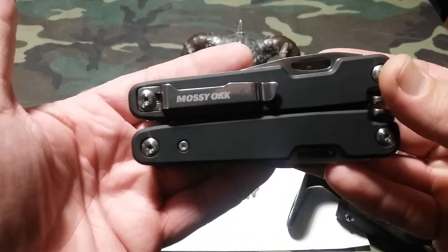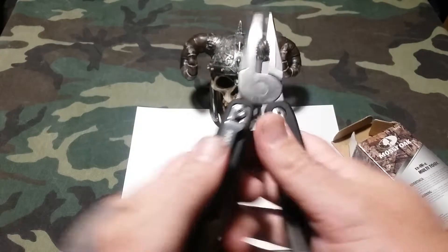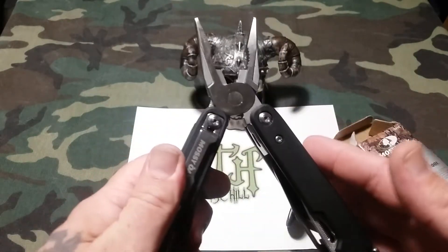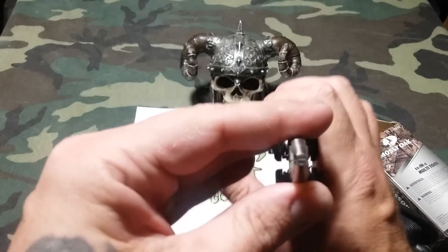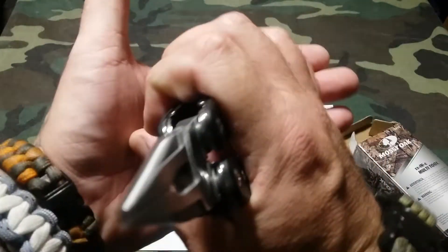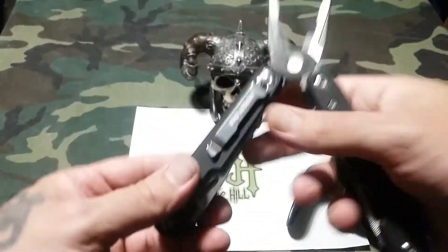It does have a pocket clip — a very nice pocket clip. It also has spring-loaded pliers, and they look pretty nice. Let's see the line on them — look at that lineup, really good.